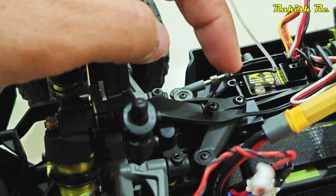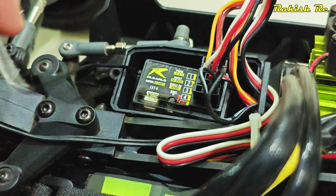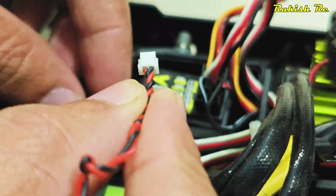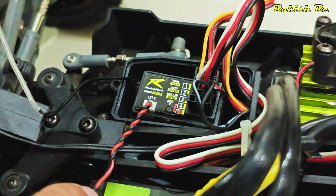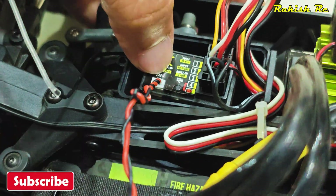This port will be connected on the receiver, and it only goes in one way — you cannot insert it or plug it in incorrectly. Once this is plugged in, we're ready to go.